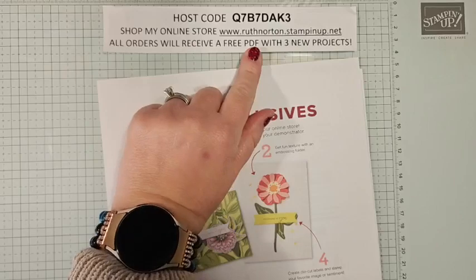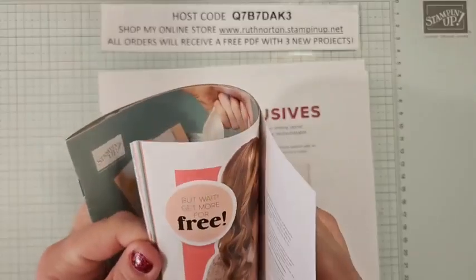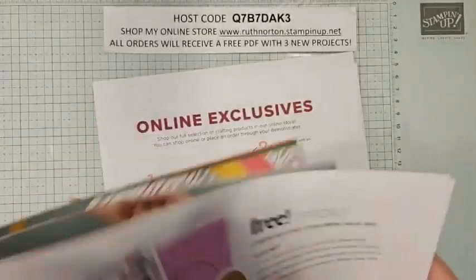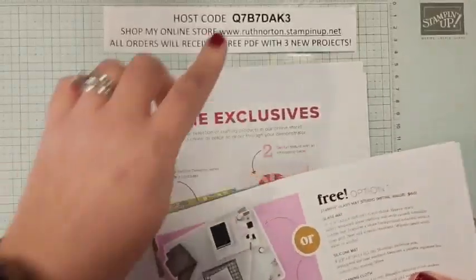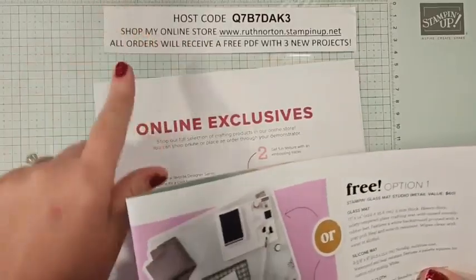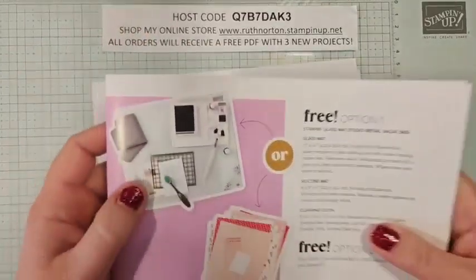When your order's over $50, you're also going to receive the make-and-take kit that coordinates with those. I am a little behind in getting out February's, so if you've placed an order in February, they are going out very soon — watch for those arriving in your mailbox. If you haven't placed an order, remember there's still time. You have about two weeks left of celebration. Make sure you take advantage of that.